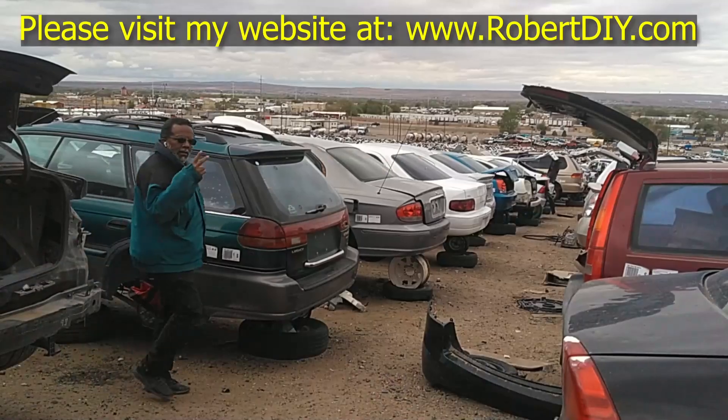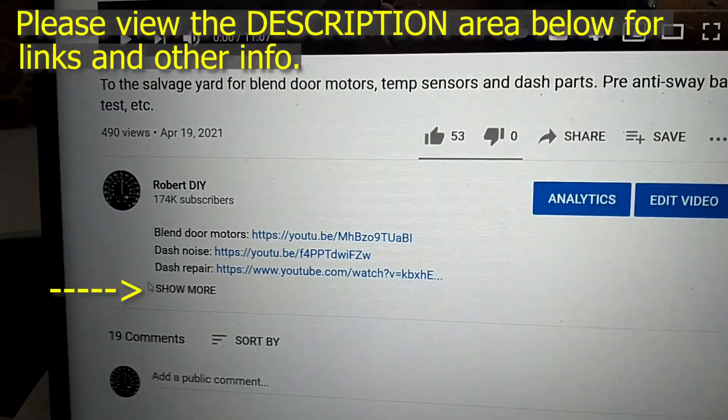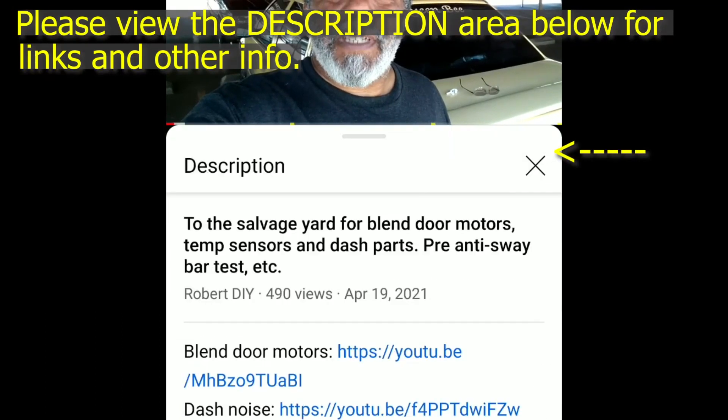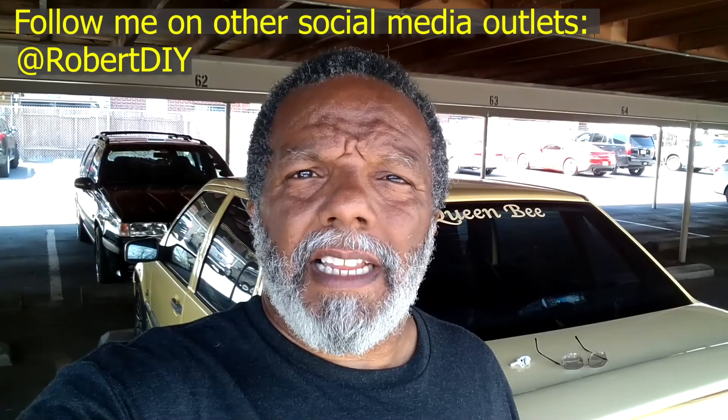Welcome to hanging out with Robert — that's me. This video contains things that I encounter throughout the day. If for some reason I complete a task and you would like to see the details, you can click on the link in the description area below. This video also contains tips and tricks that I learned throughout the years.